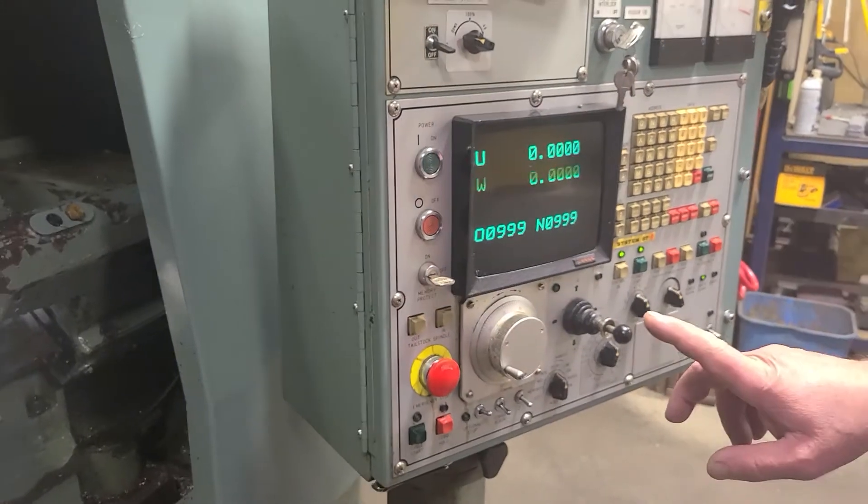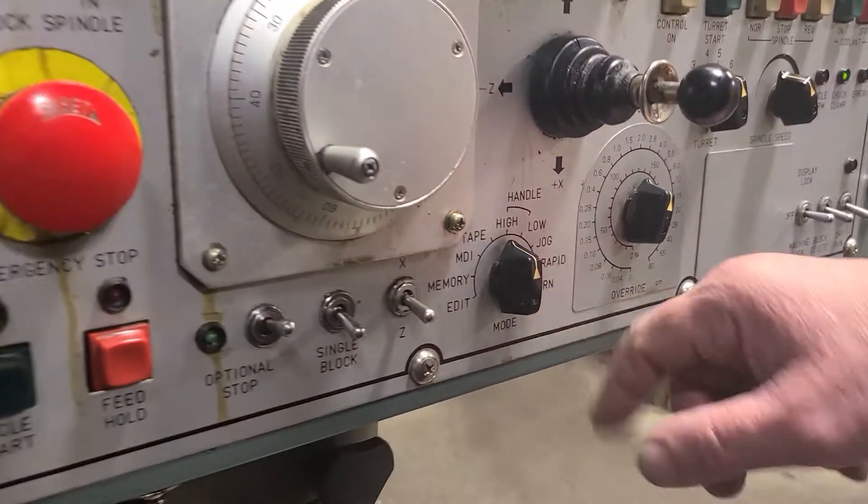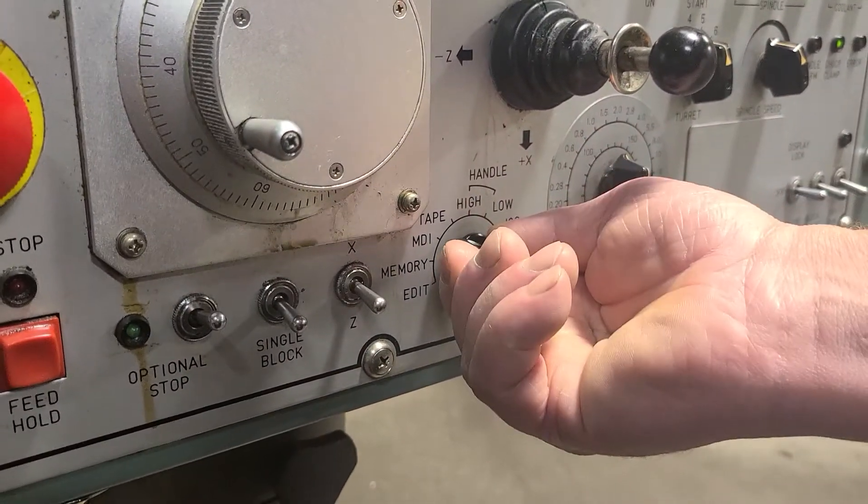First, we have to home the machine, so we bring it to ZRN — that's Z return — which also homes the X.